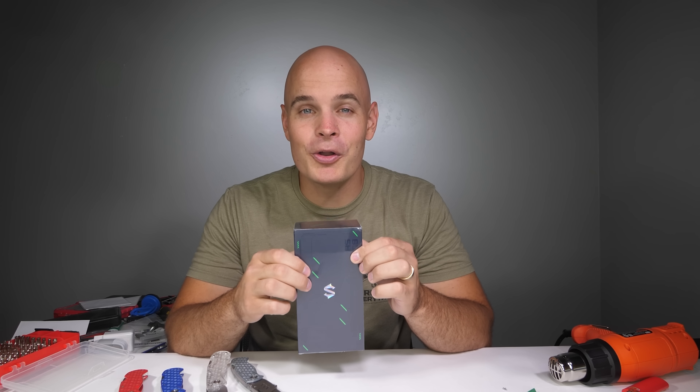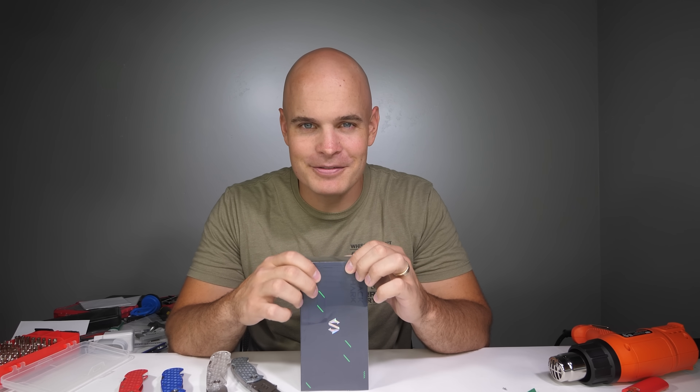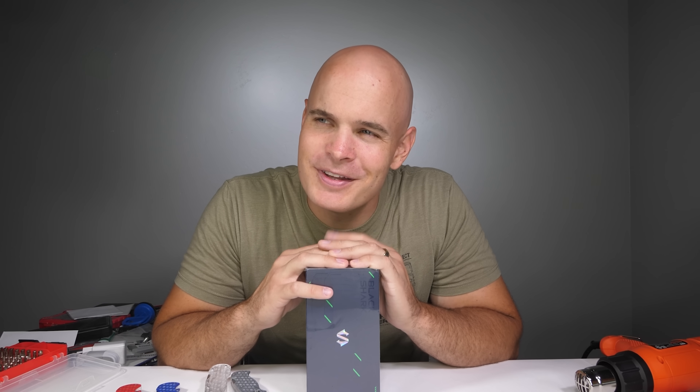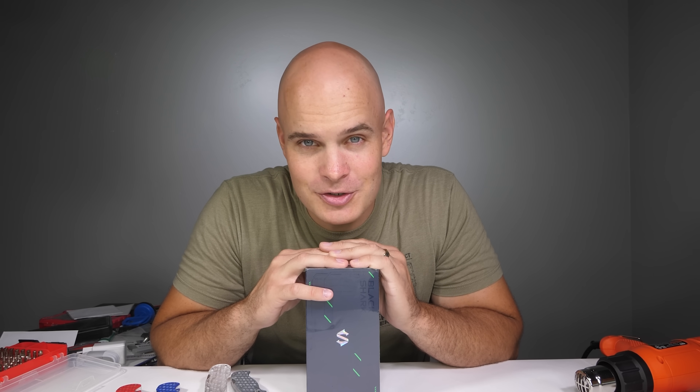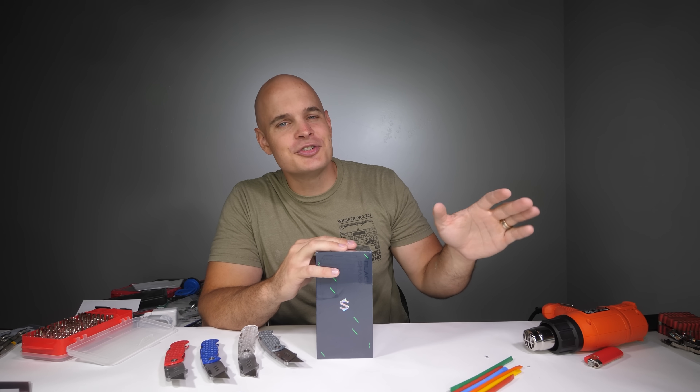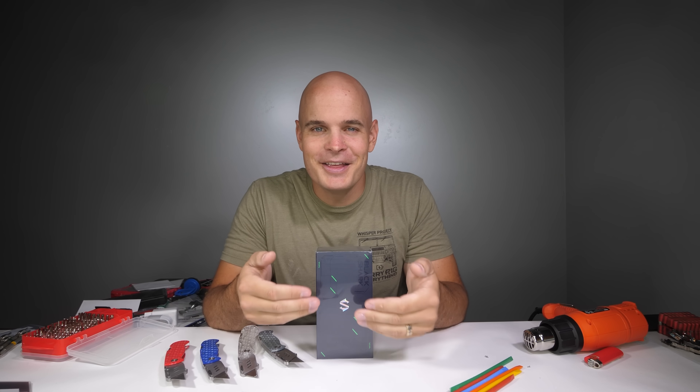In front of us today we have a brand new top of the line gaming phone called the Black Shark 5. For some reason gaming phones tend to be the ones that don't survive my durability tests when they should be the ones that do. At least that was the case last year. We'll have to see what happens this year.